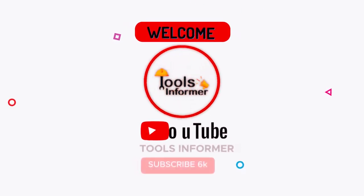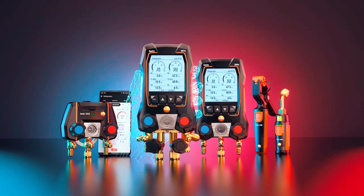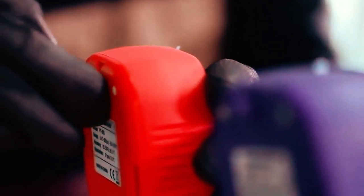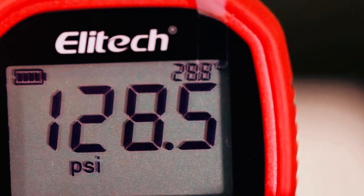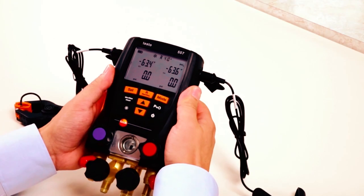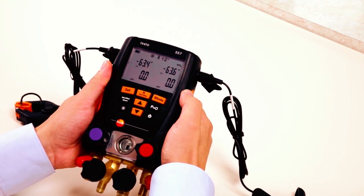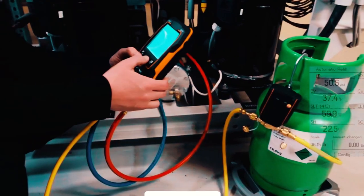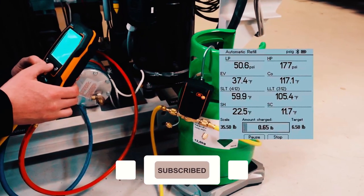Hi guys, and welcome to Tools Informer. If you're looking for the best digital manifolds, you're in the right place. A digital manifold gauge is used to carry out all necessary measurements on air conditioning installations, refrigeration systems, and heat pumps. But since there are hundreds of digital manifolds in the market, picking the best is very important. To select the best manifold gauge set for your HVAC or AC, you will have to look at the maximum pressure, the number of refrigerants, and the warranty provided.